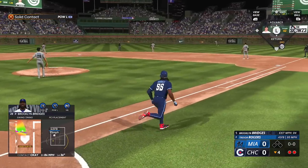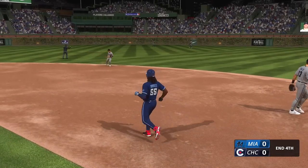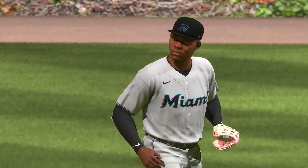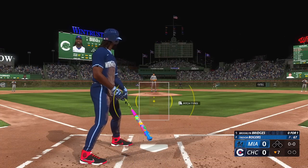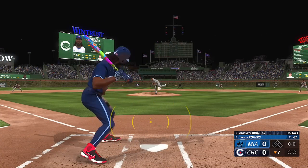Bottom of the fourth inning, two outs. I'm popping that one up — not enough power to make it out the park, and that's really what I was gunning for. Here I am again, it's still a 0-0 game, dark outside now, bottom of the seventh, and I'm up to bat.